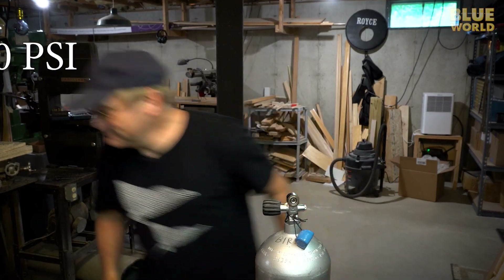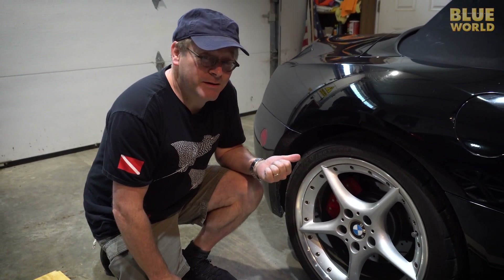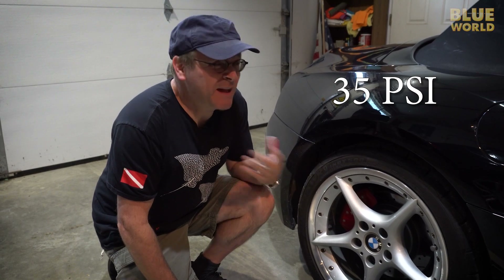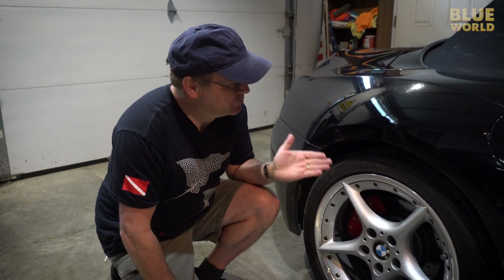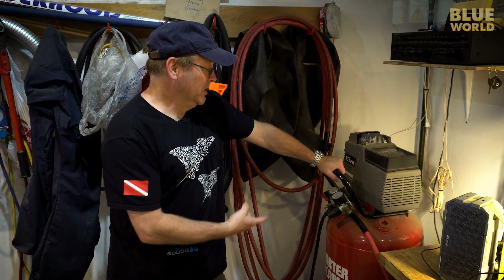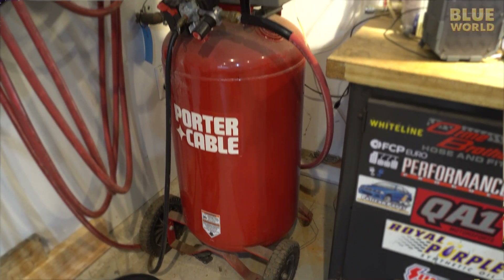To put that in perspective: a car tire is filled to about 35 psi — 35 pounds per square inch — and that's a pressure most of us can wrap our heads around. You can even pump one up with a hand pump. A typical shop compressor, used to fill tires or run air tools, generally goes up to maybe 150 psi.